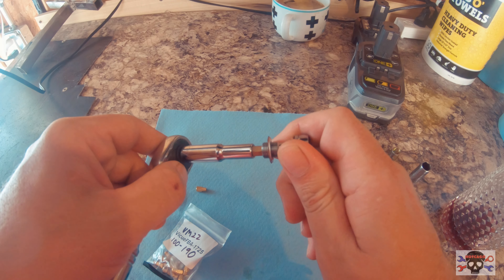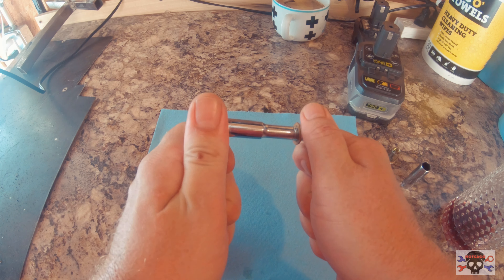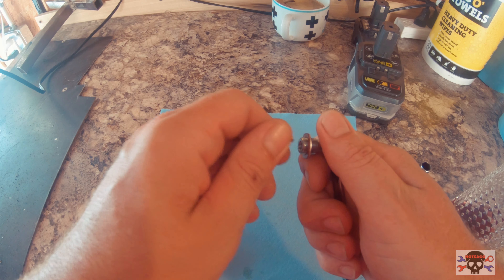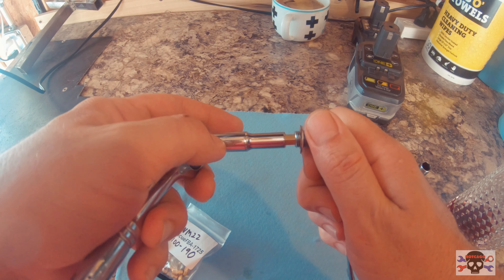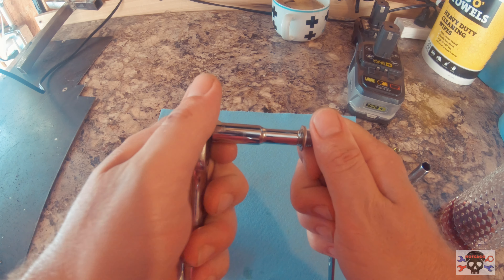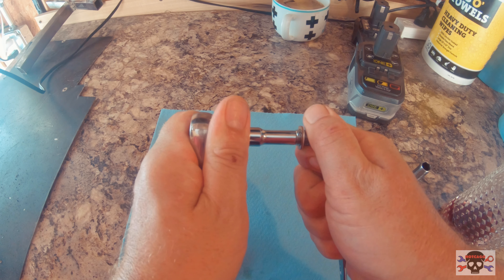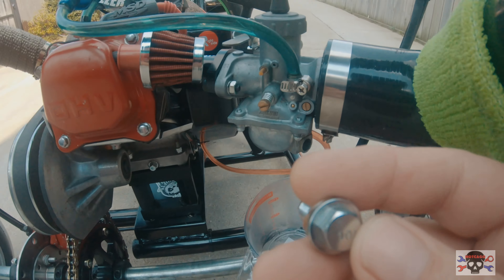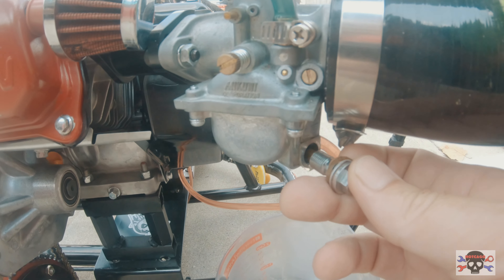The camera might not focus, but we got the 100 jet off the carb. We're gonna put the 140 in, and the reason I'm putting the 140 in is based on the internet — so I might have to adjust it from there, but this is supposedly a good starting point.